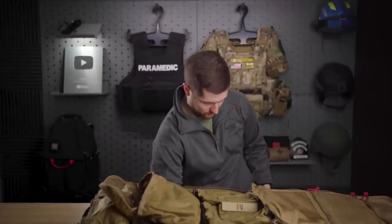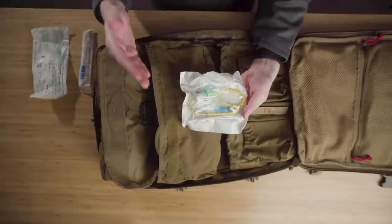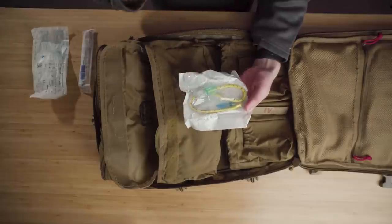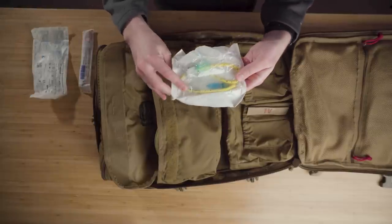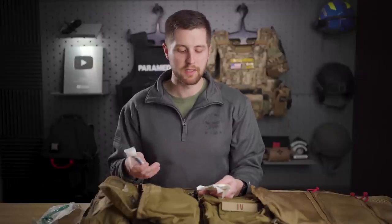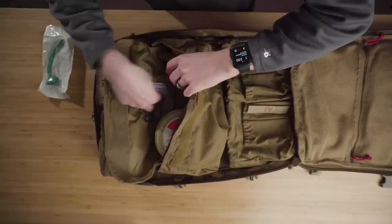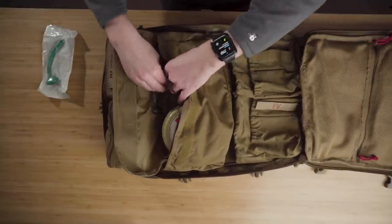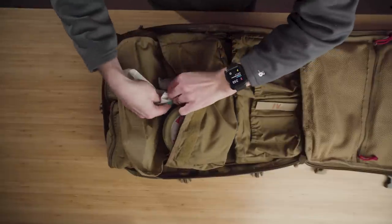Next, I have a NAR tracheostomy kit — the cric kit with a bougie introducer. It's a short tube for a cricothyroidotomy and a shortened bougie to help introduce it; pretty much everything you need to initiate that procedure. Next to that, a scalpel to make the incision. This is an airway we will use in the tactical environment once we get a patient to a secure area. And I have an NPA — a basic airway adjunct — with lubrication taped to the back of it.